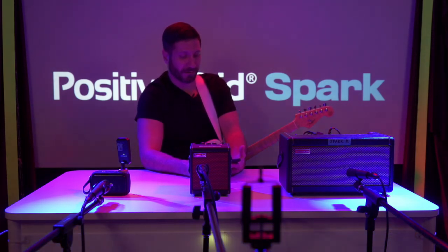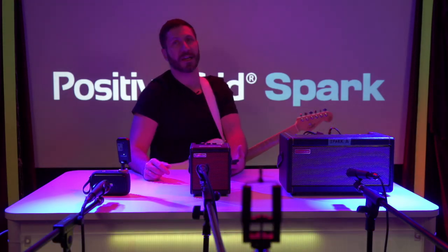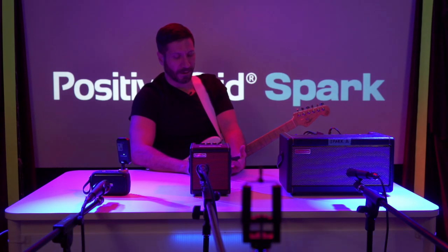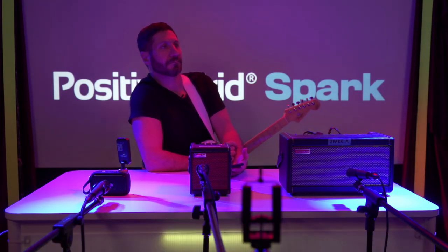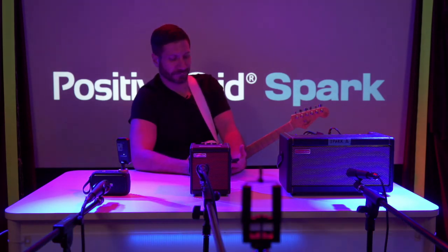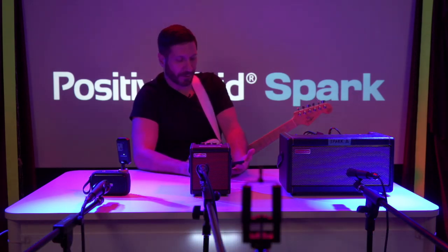Okay, you got that, you hear that? Now we're going to go to the Spark Mini — turn off the 40 and go to the Mini. This is the sound coming through the Spark Mini recorded on the 57, hearing it in kind of a real-world way. You get a sense of how it gets tone shaped.